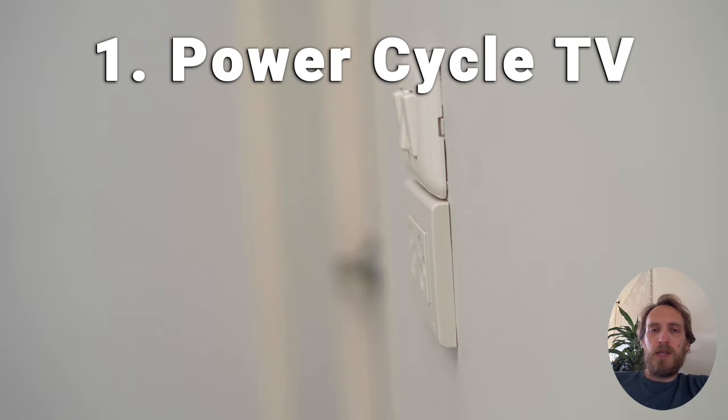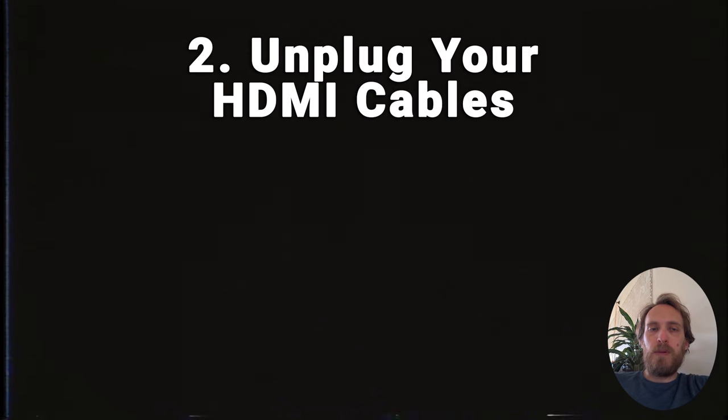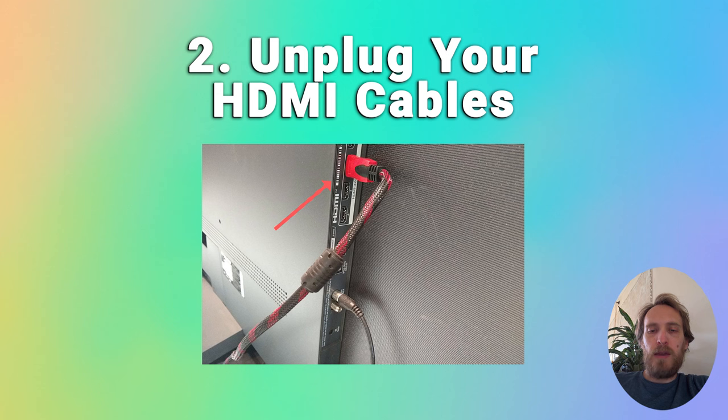There's also a possibility that a poorly seated HDMI cable is automatically switching inputs on the TV, so it looks like your TV isn't working. Take out any HDMI cables and then try switching it on using the power button on the TV itself.